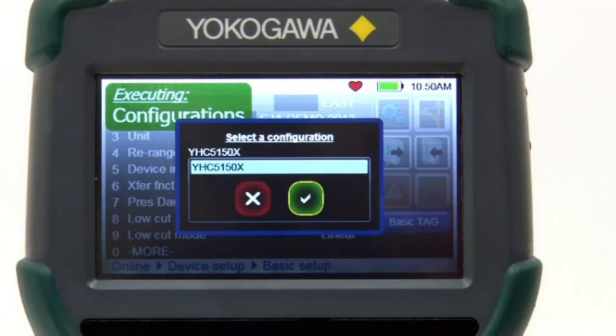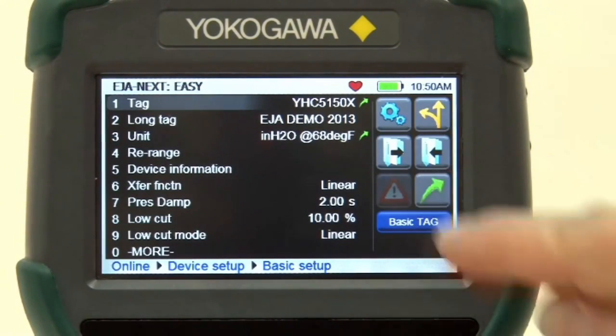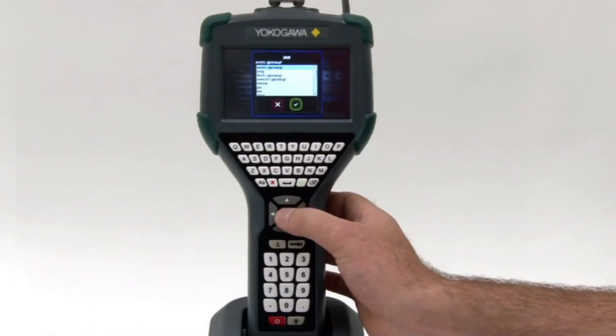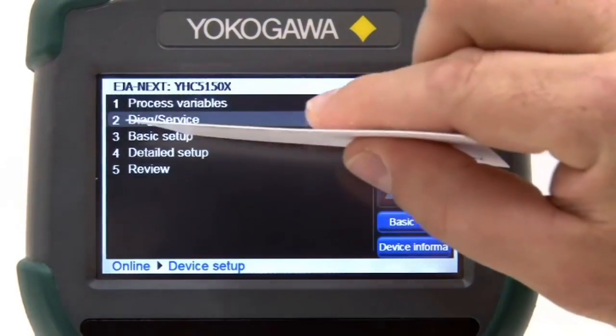The YHC-5150X also allows the user to store configurations as 'as found' or 'as left' for documenting purposes. In addition, the files can be transferred to multiple devices to reduce setup times. The touchscreen can be used by the touch of your finger and no stylus is required.